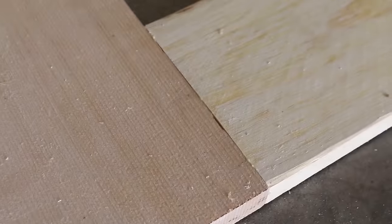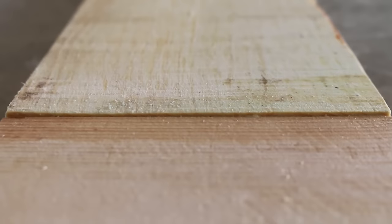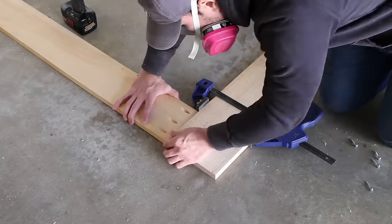Because my boards aren't flat, there was a bit of a gap — well, it's big and terrible. By a bit, I mean almost an eighth of an inch, so I'm gonna have to do a lot of sanding.